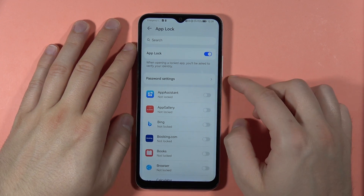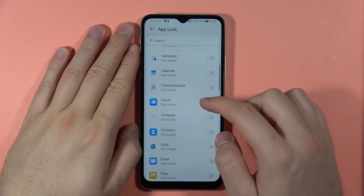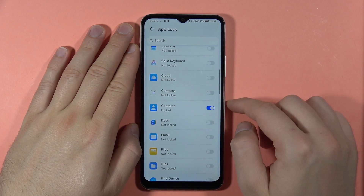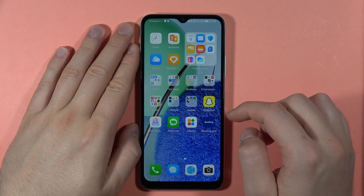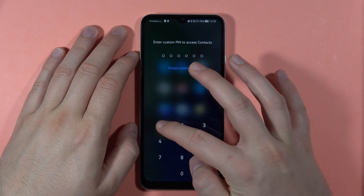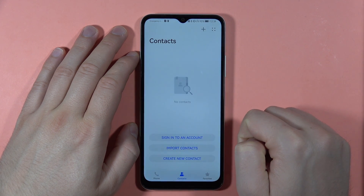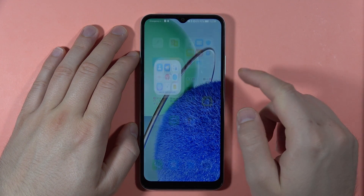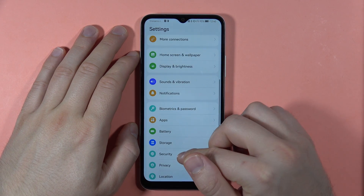You can switch the security question by tapping on it. Click Finish. Now with the switcher you can select which applications you want to lock. For example, let's do this for Contacts. Now when you try to open Contacts, you have to input the password.